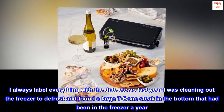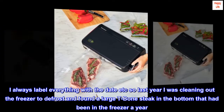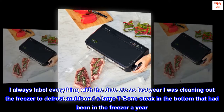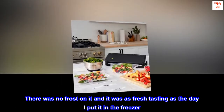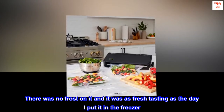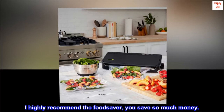I always label everything with the date. Last year I was cleaning out the freezer to defrost and found a large T-bone steak in the bottom that had been in the freezer a year. There was no frost on it and it was as fresh tasting as the day I put it in the freezer. I highly recommend the FoodSaver — you save so much money.